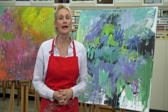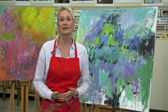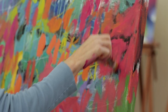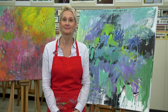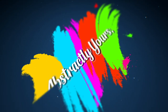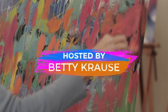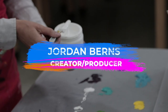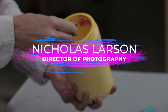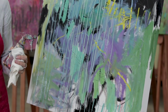Before I go, I want to leave you with this: abstract art is all about expressing your feelings through loose and free movement and color. Have fun experimenting and playing. Join me next time as we continue our journey through color theory by adding warm colors and additional layers to finish this piece.